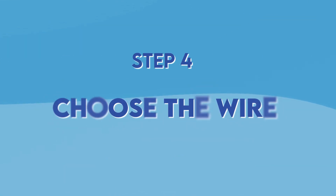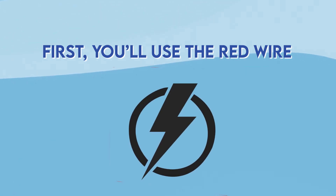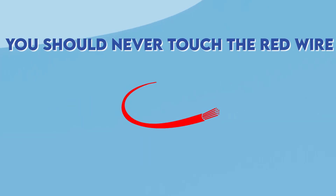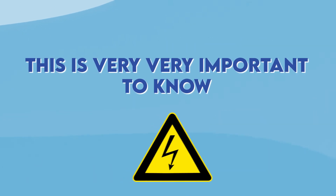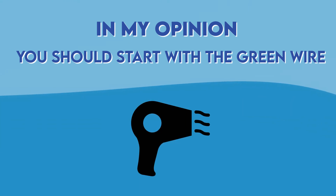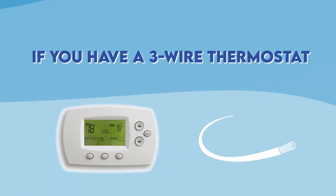Step 4: Choose the wire. You'll use the red wire to supply power directly to one of the other wires, except for the common wire which is blue or black. You should never touch the red wire and common wire together — this is very important to note. Start with the green wire as it controls the blower, which you can hear if it's running. However, if you have a two-wire thermostat, always go with the white wire first.